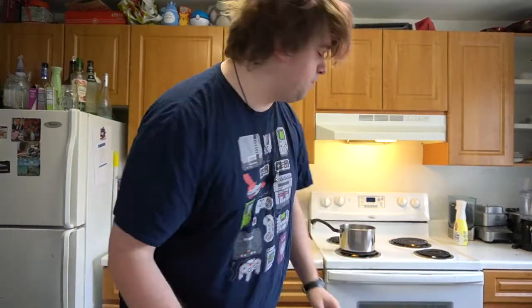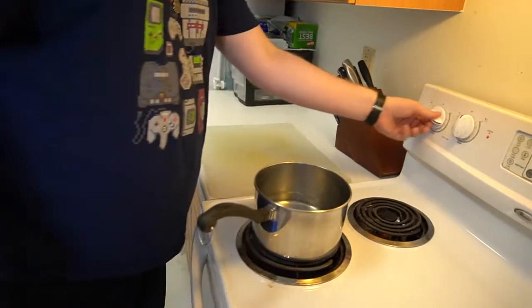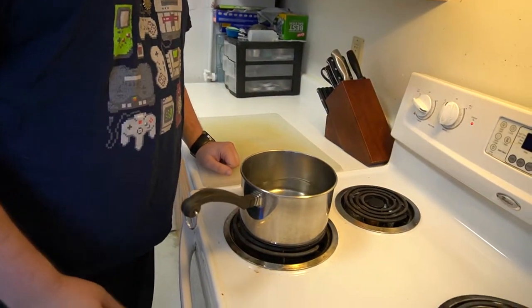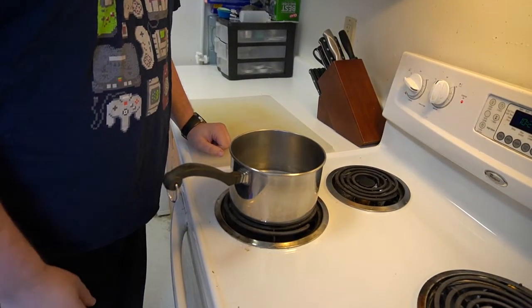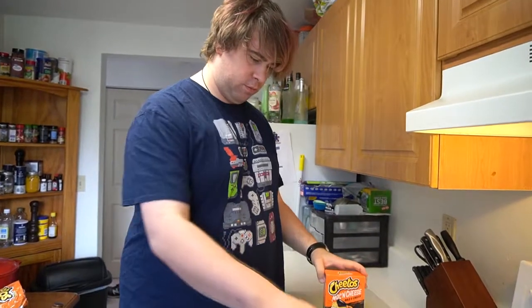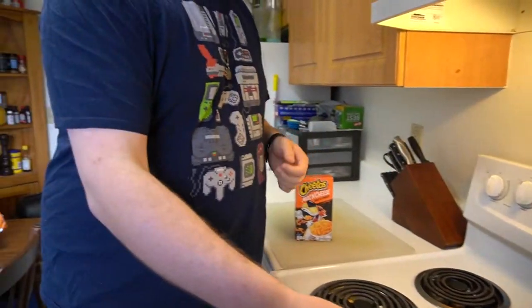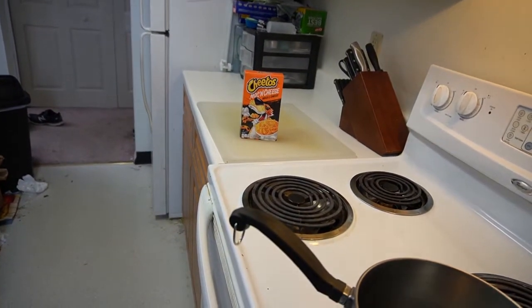I'm not going to go through the whole process. If you'll excuse me, I've got to get some water. Boil. I was going to make a video. There's something on the burner. Please enjoy the music while I hopefully don't burn my hands.